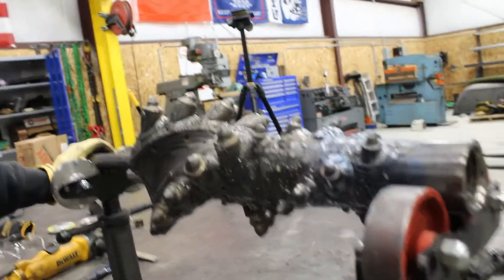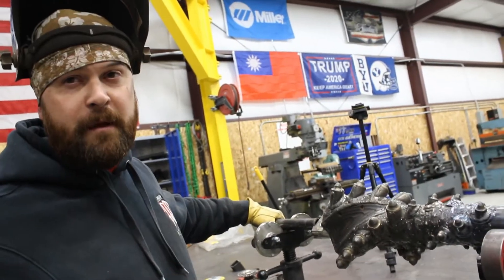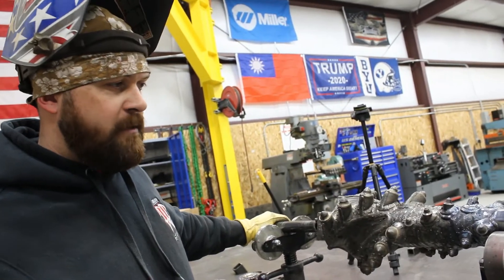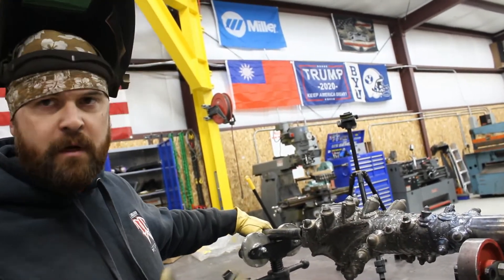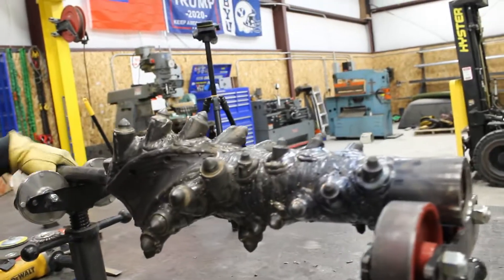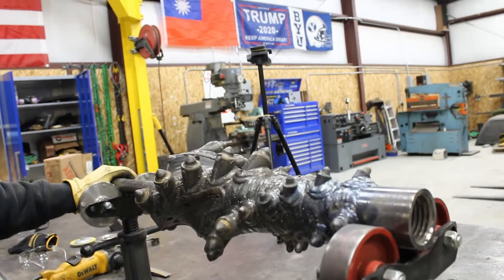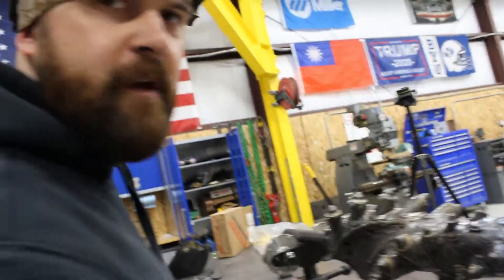Hard facing wire is just really hard wire. It's high in different types of metal - chromium and nickel - and it wears really good. They use it a lot for heavy equipment and drilling. So I've got to hard face the reamer now so that it wears well and doesn't wear out after running it for an hour. So let's do some hard facing.